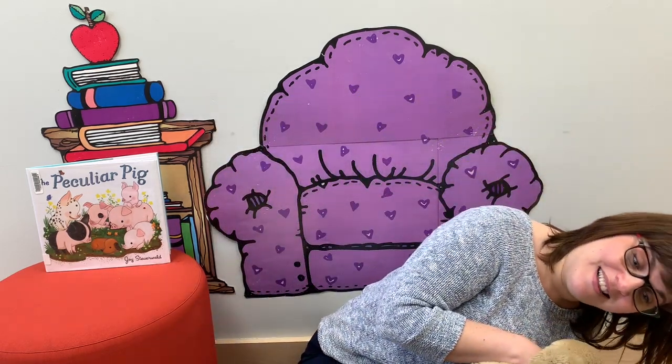Humpty Dumpty sat on a wall. Humpty Dumpty had a great fall. All the king's horses and all the king's men couldn't put Humpty together again. That's a great one for trying to keep the beat as you do the song — back and forth and back and forth.